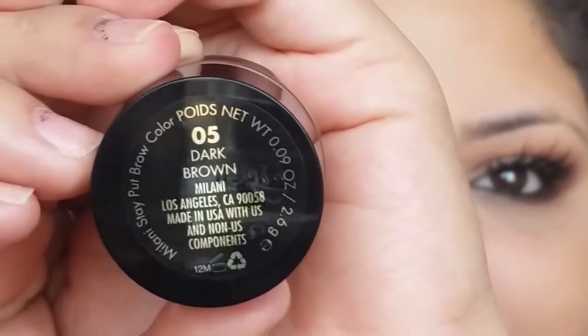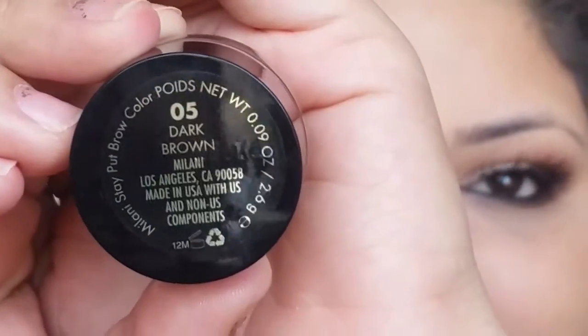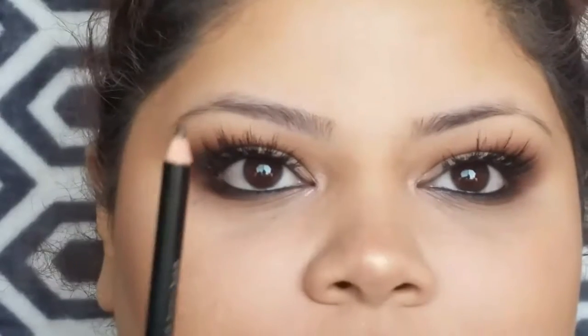You could go ahead and use whatever product you like, but the one I personally like is the Milani Brow Pomade in Dark Brown. I just like it because it stays on in the sparse areas of my brows and it is water resistant.